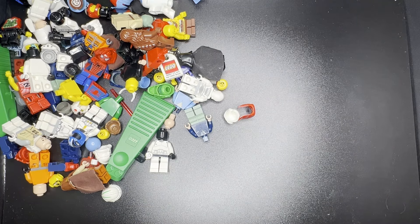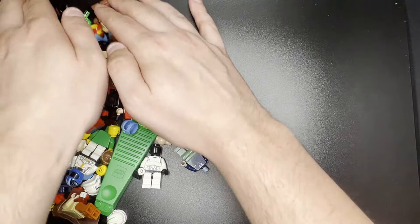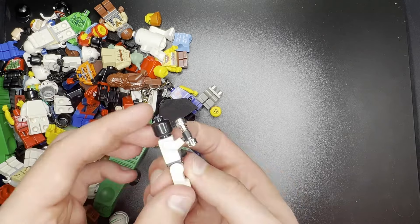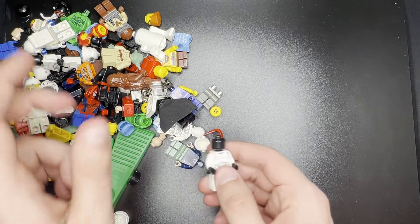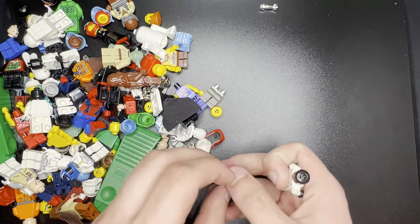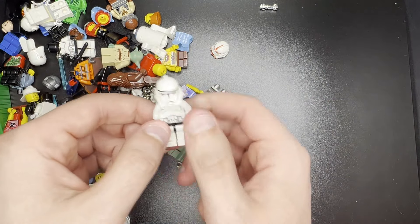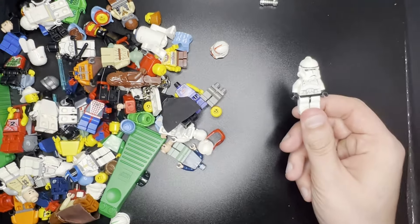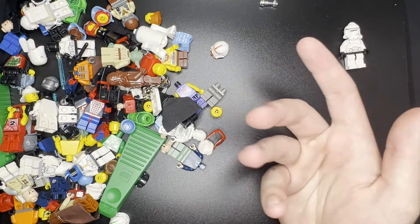Now let's get into the stuff that we know about. First things first, we do see a phase two, most likely clone trooper in here. Not cracked, so that's nice. Wrong helmet — so we probably got a shock trooper in here too. These guys are maybe $5 each, not a terribly high amount, but something.